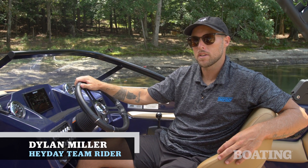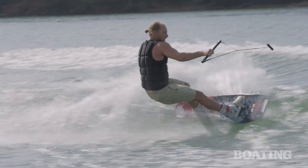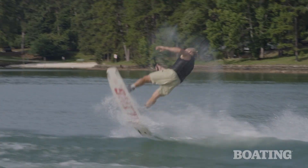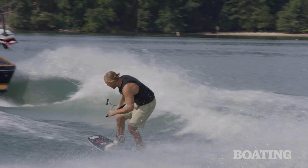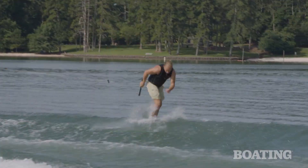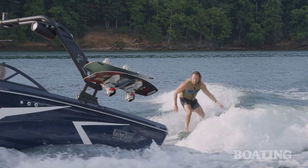What's up, this is Dylan Miller, Pro Team Athlete for Hay Day Wake Boats, and right now I am sitting in a WT2. This is one of my favorite boats in the lineup to wakeboard behind and probably the boat that I've spent the most time behind in general. For the last three or four years I've been running WT2s. It makes a great wake for wakeboarding and a great wave for wakesurfing.